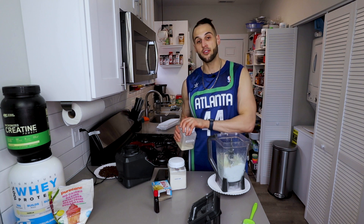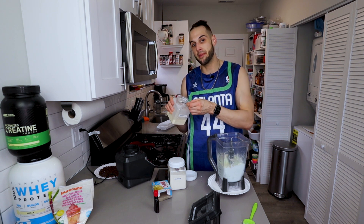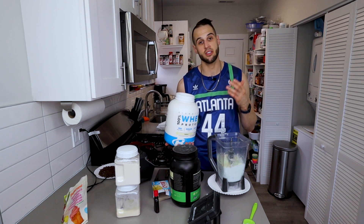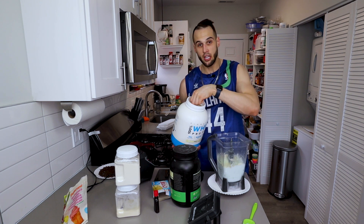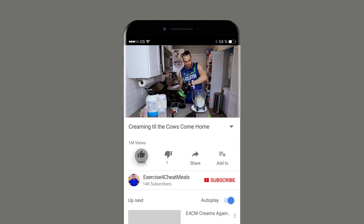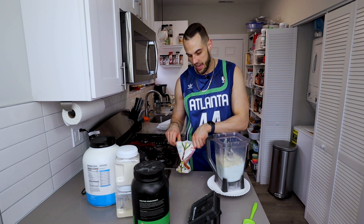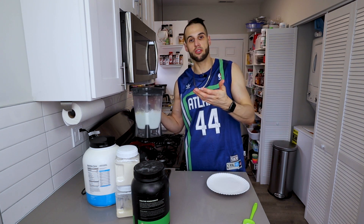Guar gum and xanthan gum combined give you the best creaminess. If you don't have both, use three grams of one. But if you have both — I highly suggest it since they're about ten dollars each and last about a year — use a gram and a half of xanthan and a gram and a half of guar. Next, a scoop and a quarter of protein — I use whey. For me that's about 41 grams, so adjust accordingly. I also add my creatine here since I just worked out, but that's optional. Then about 15 grams of erythritol, adjusting to your sweetness preference.